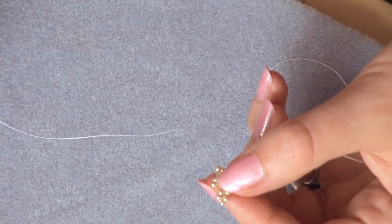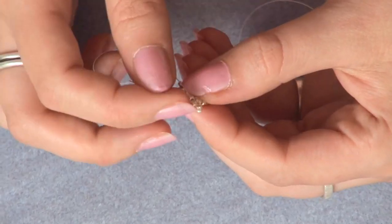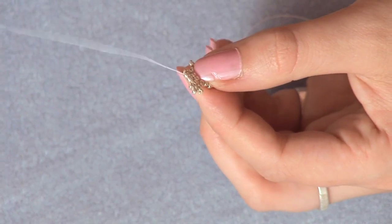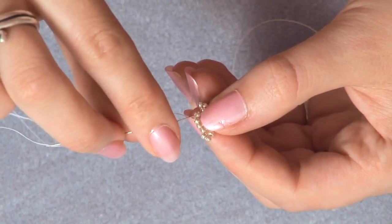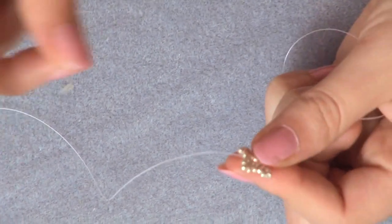Go down the next bead in that stack, picking up one bead and going up the next stack. You may need to arrange those beads in the next stack with your finger if they're not sitting right — that's fine to do. Keep your tension nice and tight all the time. Picking up three more and going down. You're just repeating rounds in exactly the same way: adding three onto each stack of two, and then a bead in between.